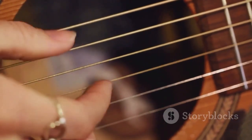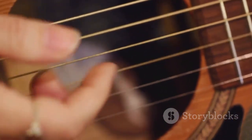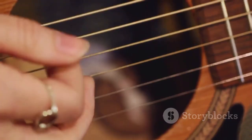So, whether you strum the blues away on an acoustic or riff through a rock anthem on an electric, remember every twang on your guitar strings echoes centuries of musical evolution.